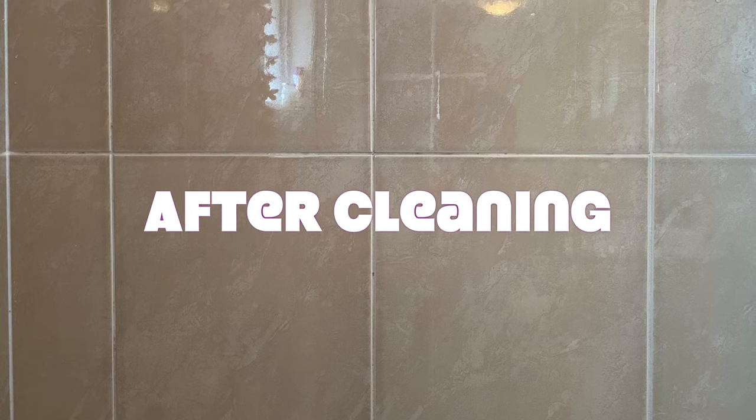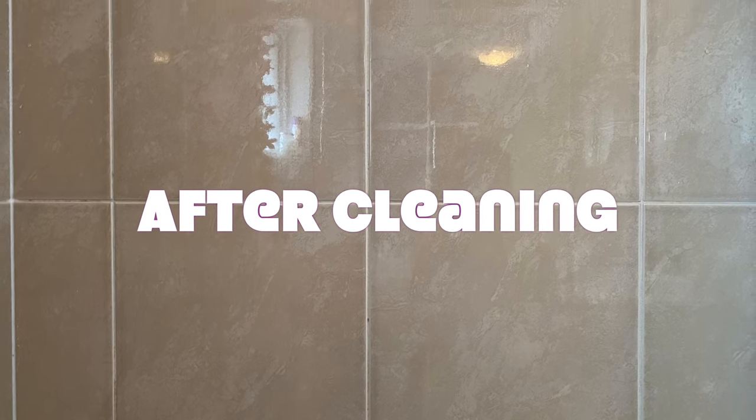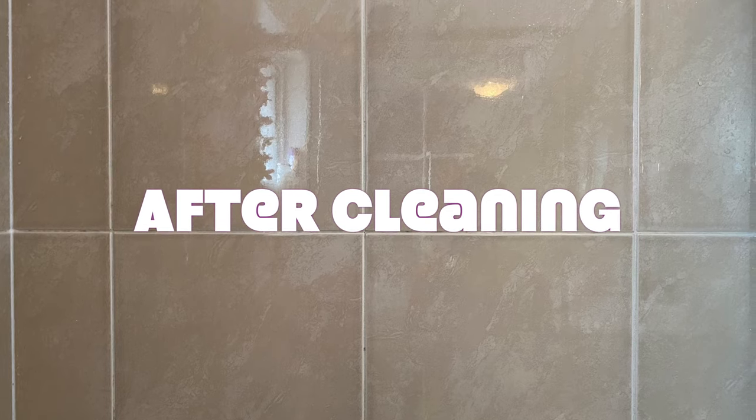Welcome to Honey Bunny Online and this is our chemical-free cleaning method video series. In today's video, we will be cleaning the black mold and the soap scum from the bathroom tiles.